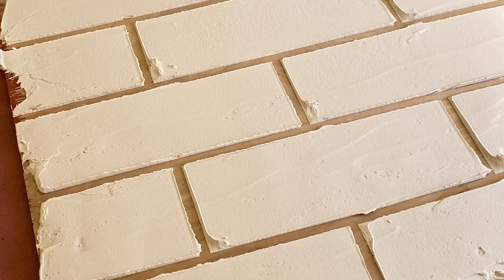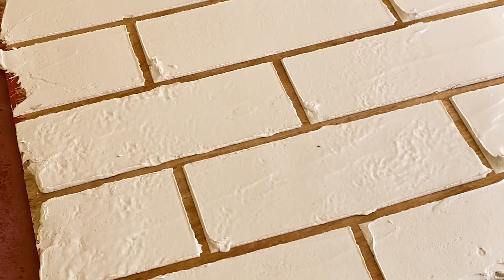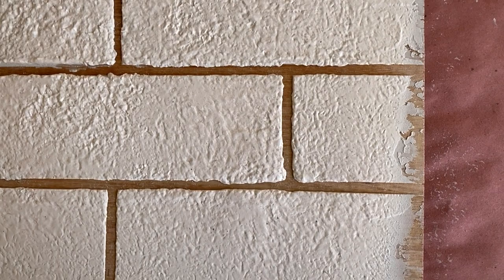I like to use a damp sponge to soften the edges and give a bit of texture to the joint compound before it begins to set up. If it's a warm day, you can extend the working time of the joint compound by spraying it with a bit of water. Now that the texturing is done, we'll allow the piece to fully dry. To minimize cracking, keep it out of direct contact with the sun.